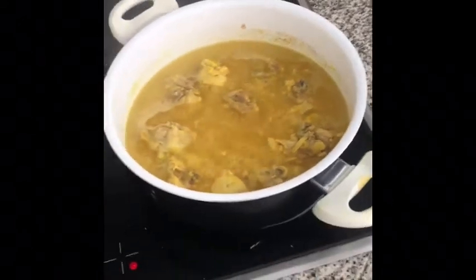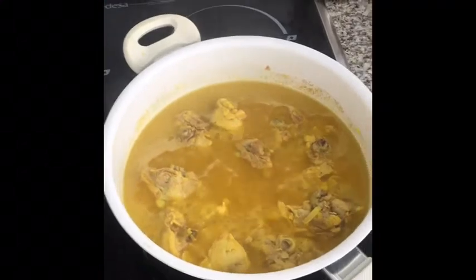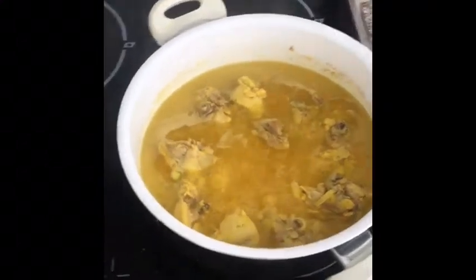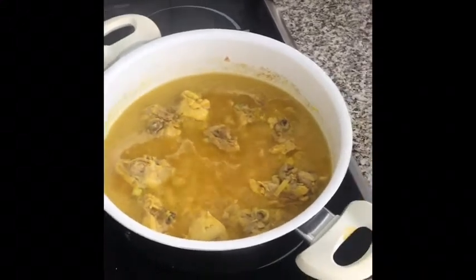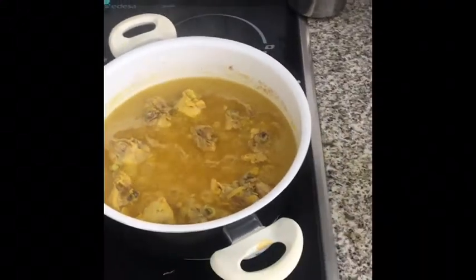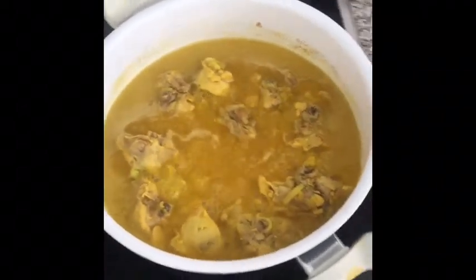We've been cooking now for about 20 to 25 minutes. The chicken is firm but not raw — you can stick a fork in it, give it a pinch, pull it out with a spoon. Don't burn your fingers! You can tell it's sufficiently cooked to add the potatoes.